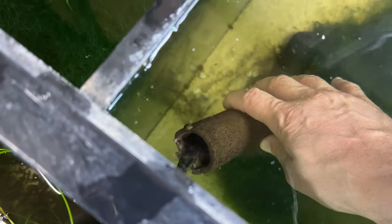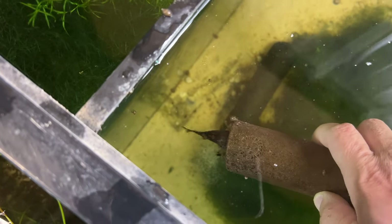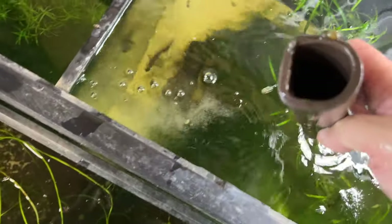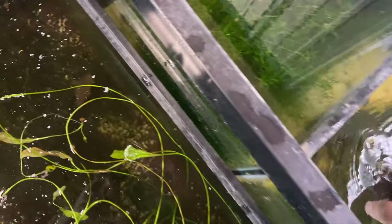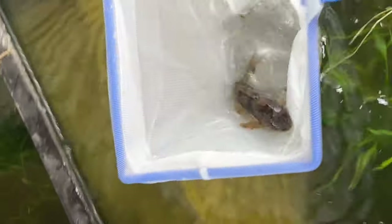This guy should be easy to catch — he's right in the cave. Oh no, oh, stay in there! Maybe if I turn it upside down he may do the opposite. Anything in here? Nope, nothing. Well, I'm going to have to catch him now. We'll get the caves for him. Gotcha buddy! Oh, got him!